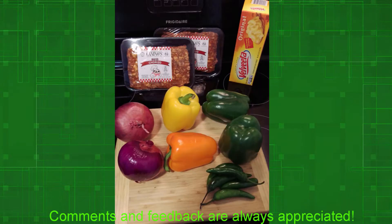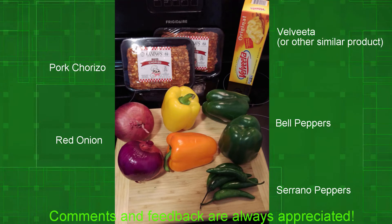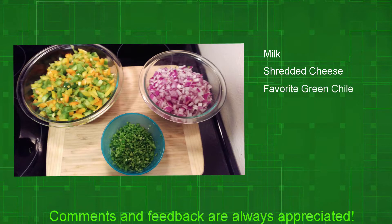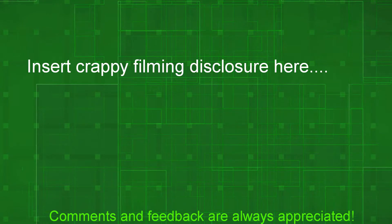We'll be using bell peppers, onions, serrano peppers, hot pork chorizo, and Velveeta as some of our primary ingredients. We'll also be using milk, shredded cheese, green chili sauce, Worcestershire sauce, cornstarch, spices, and a little bit of hot sauce at the very end.